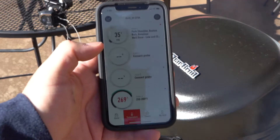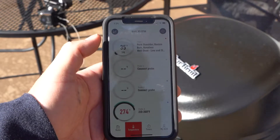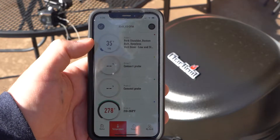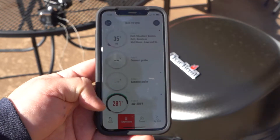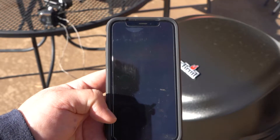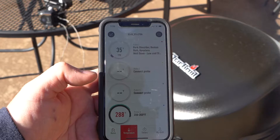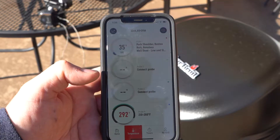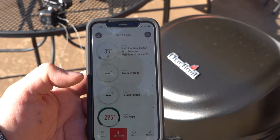Alright, got our probes plugged in. The top probe is our meat probe — we've got our Boston butt, pork butt in there, and it's right at about 35 degrees which is pretty cold, so we've got a ways to go. Down here is our ambient temperature — as you can see it's up there pretty high and still rising. Just a reminder I always like to give: when you start out the smoker hot, I forgot to turn it down to low. So we are going to turn it down to low right now — it is easy to leave it on high while you're trying to get the smoke started.